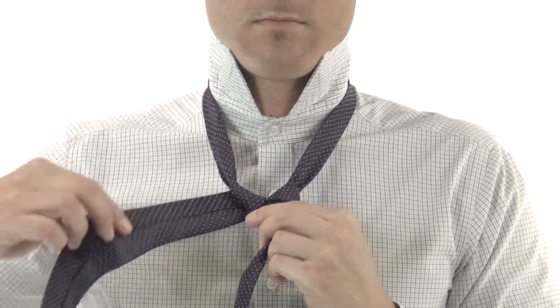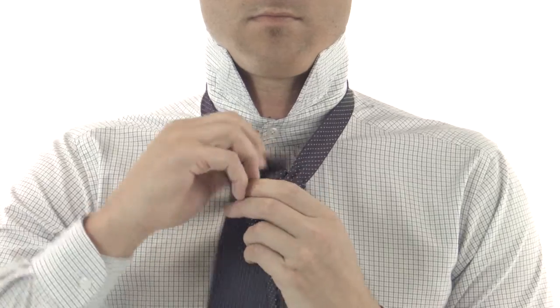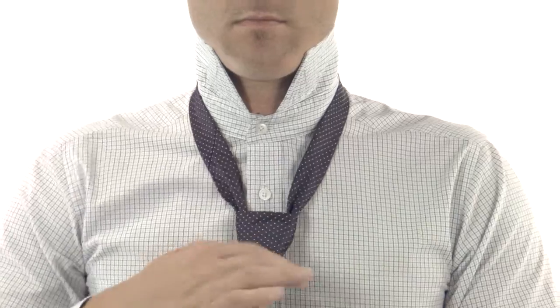Cross the wide end from right to left and place the wide end underneath through the loop again. Finally, slide it through inside the loop, tighten it up, and don't forget the dimple.